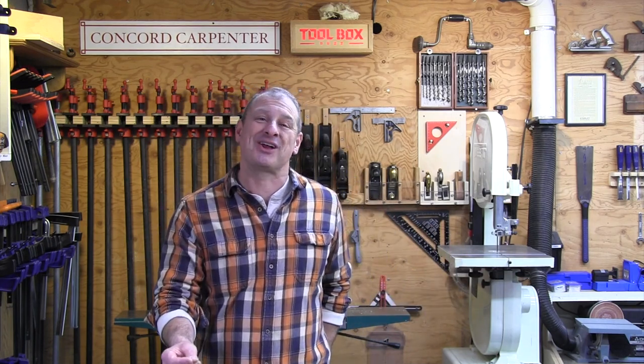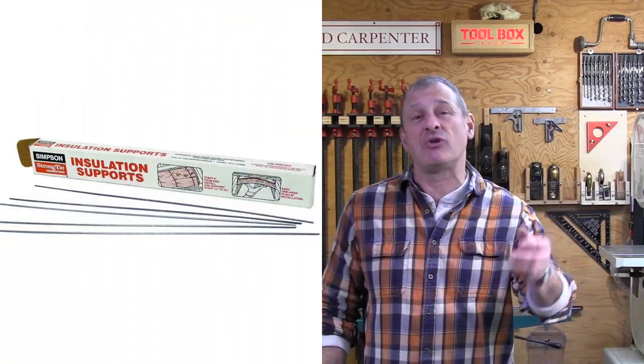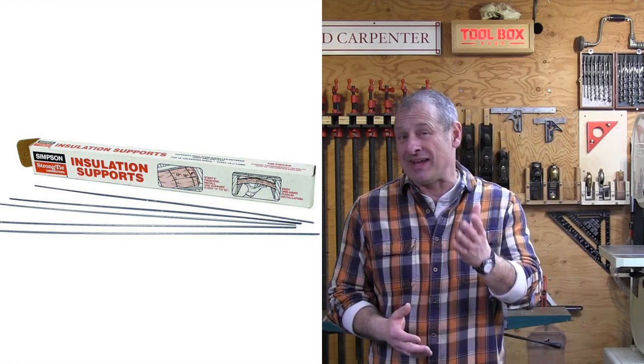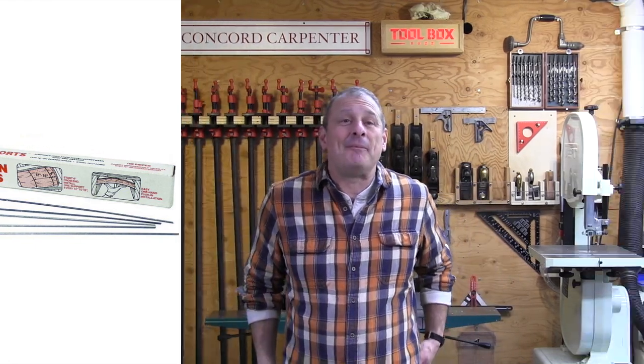I hope you enjoyed this trick. If it's the first time seeing it, toss a couple of insulation rods in your drill box and store this tip up in your mental toolbox. It might help and who knows, maybe it'll pay for itself someday. I'm all about solving problems and this is a problem solver, so just have a couple in your toolbox.